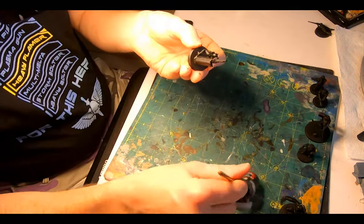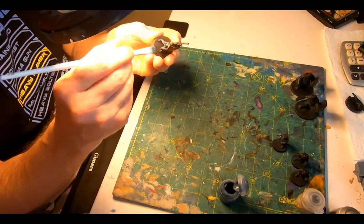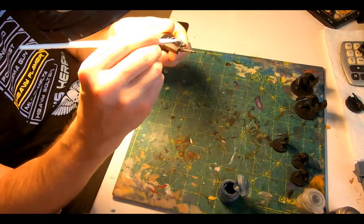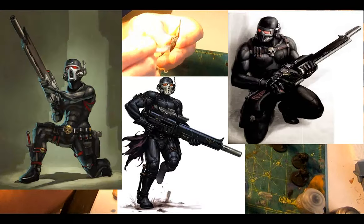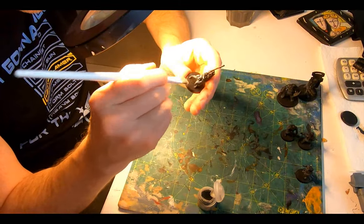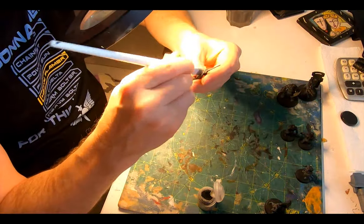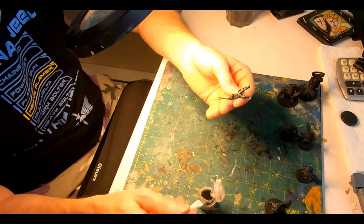Then a dry brush of Thunderhawk Blue to catch all of the edges — the belts, the pouches, the curves of the muscles and the mask — just to make them kind of merge into the color scheme of my Krieg regiment. Plus in all the artwork they are basically black and blue anyway. Then a lighter touch of Dawnstone to the same areas: dab it into the pot, wipe off, and then a few swipes on the back of my hand or thumb to get it in perfect dry brush condition.